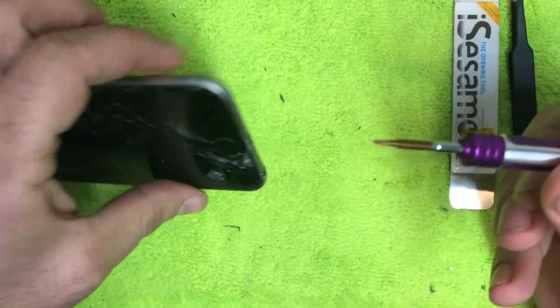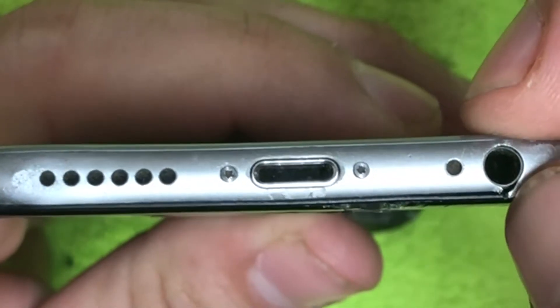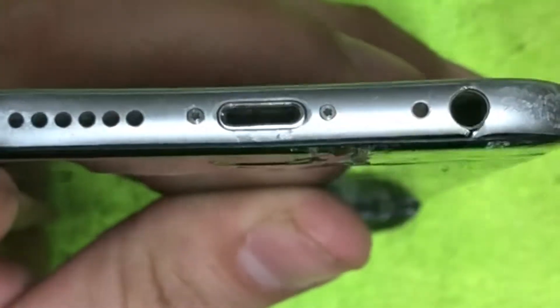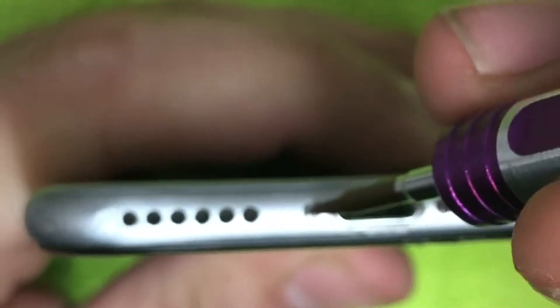The first thing you're going to do is grab your Pentalobe screwdriver and turn the iPhone on its side. There's a good gash right there near the auxiliary port. There are two screws right here — you're going to start by removing those first.